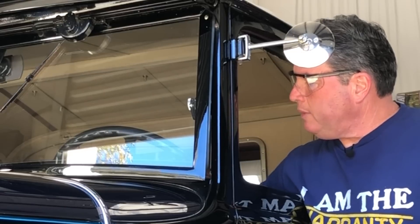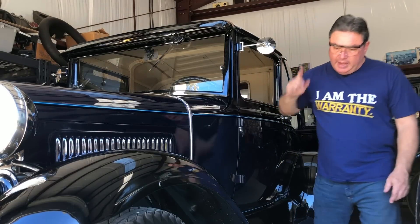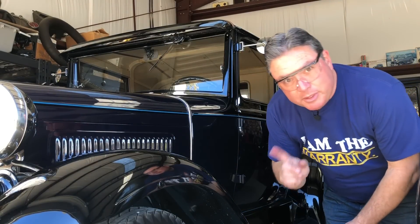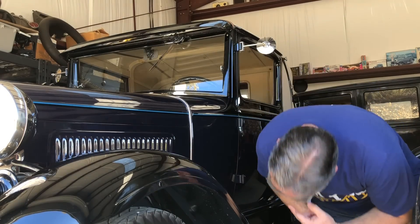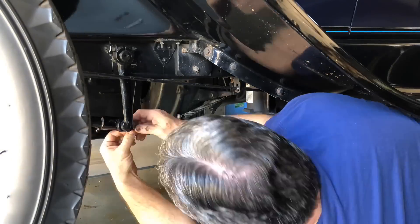So what I'm going to do is go all the way against one side, then all the way against the other and count the turns — two, three. So one and a half turns is center right there. The Pitman arm should be pretty much straight up and down when you're at center. Now I can hook up the rear part of the drag link.